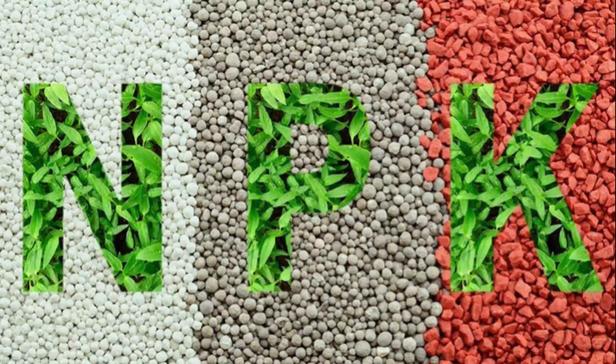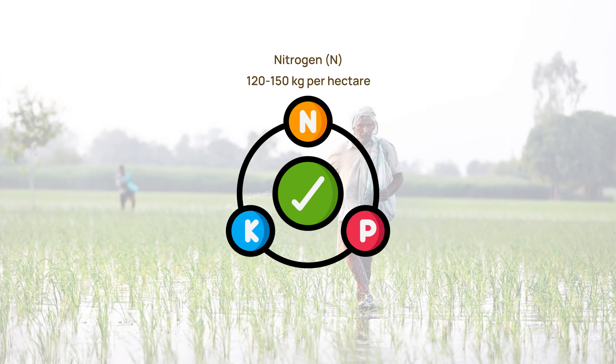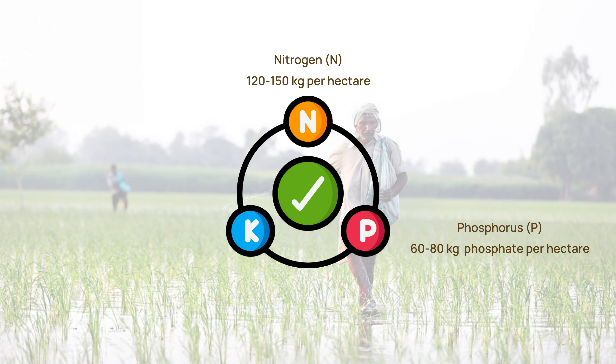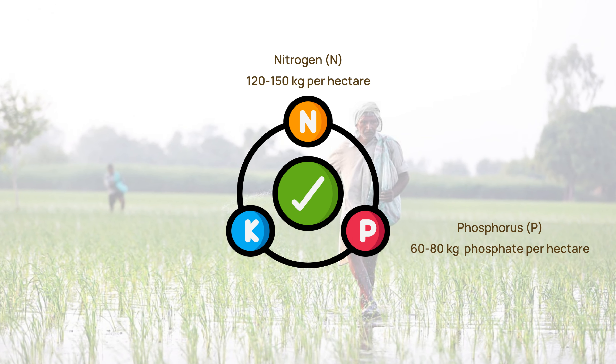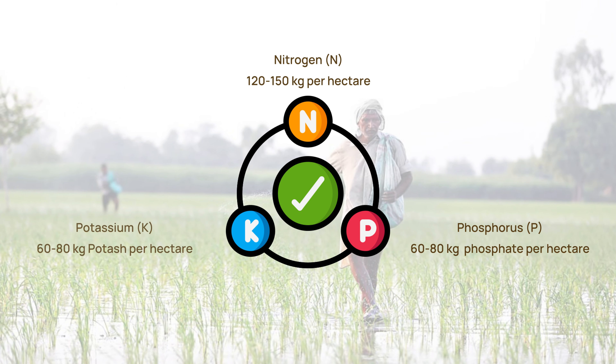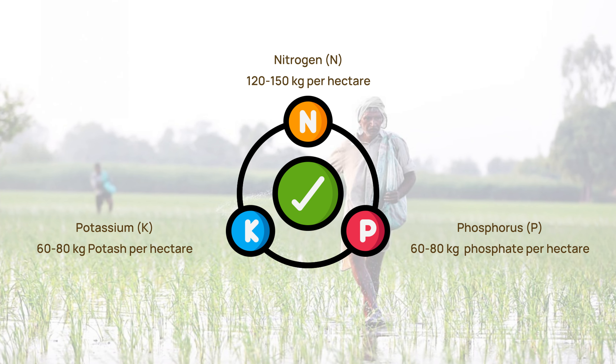Let us understand the basic nutrient recommendations for a hectare of farmland. Nitrogen (N): approximately 120 to 150 kilograms per hectare. Phosphorus (P): approximately 60 to 80 kilograms phosphate per hectare. Potassium (K): approximately 60 to 80 kilograms potash per hectare.